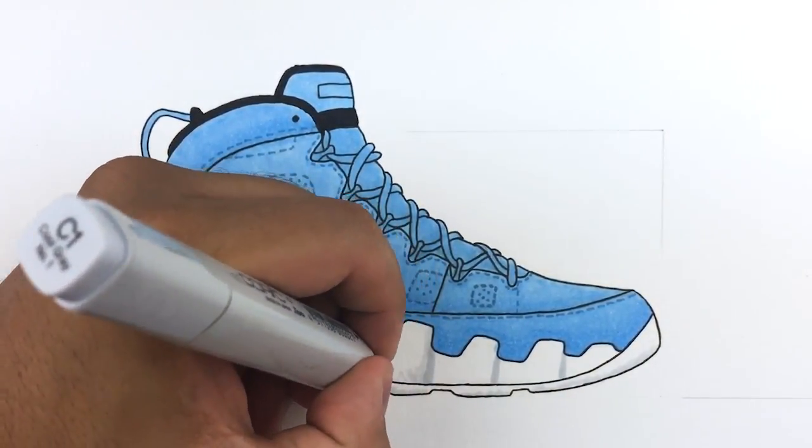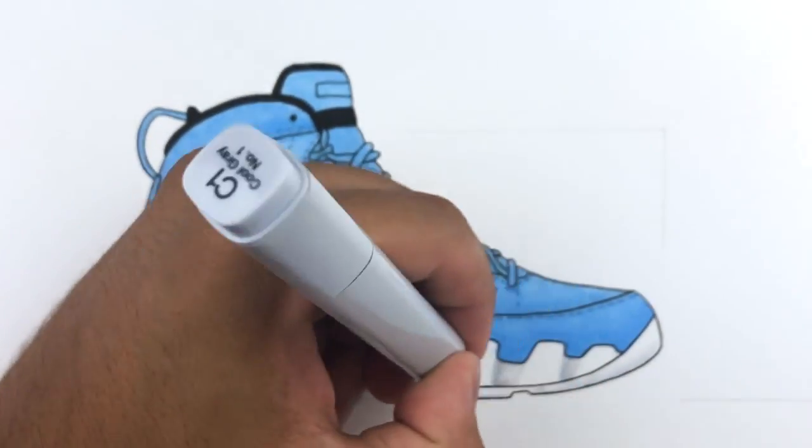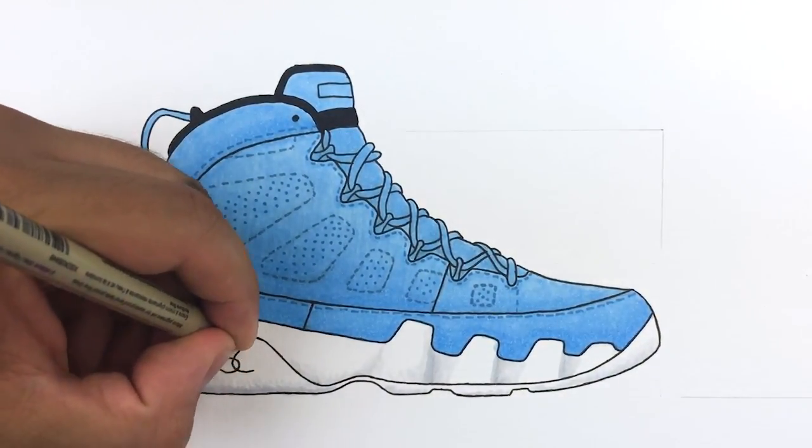Don't forget to visit Kixar.com for all your sneaker stencil needs. I'm uploading daily sneaker drawing videos — I'll include a playlist at the end of this video with all my how-to-draw videos. I'll see you guys tomorrow.